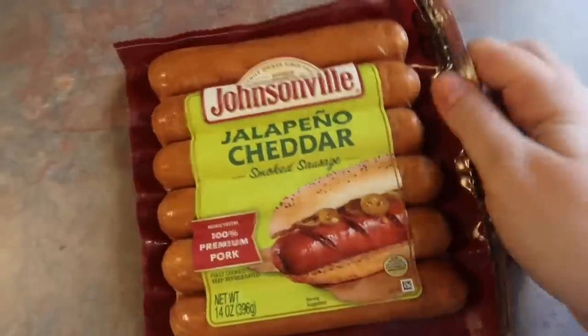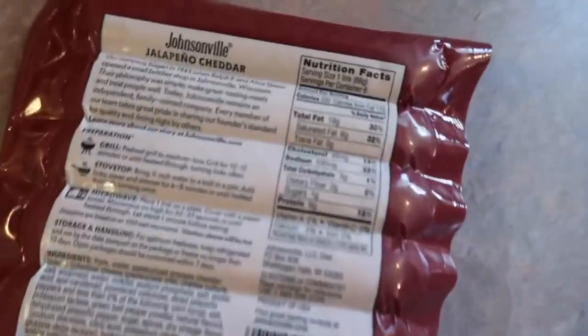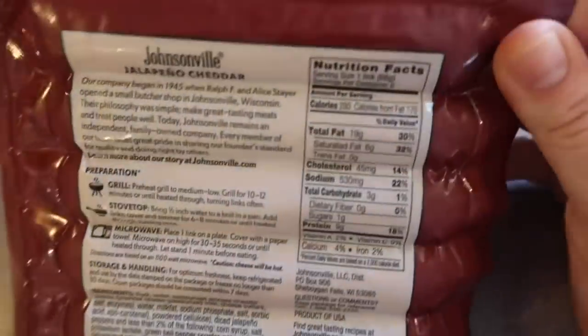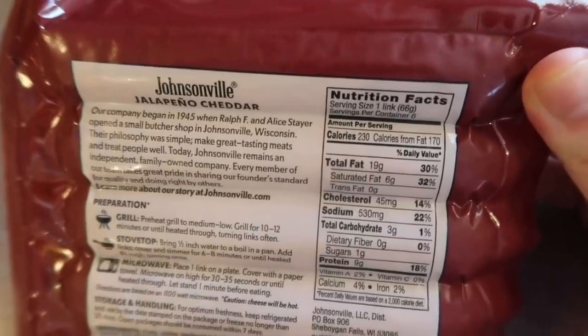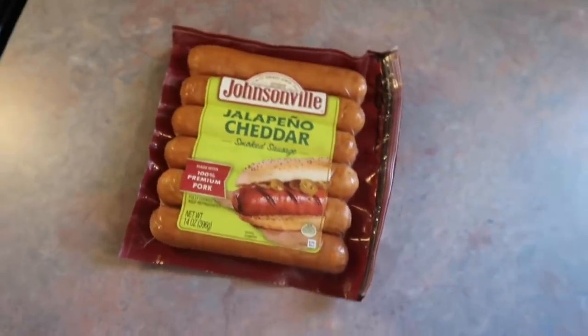Up next I'm going to be air frying these jalapeño cheddar smoked sausages. I cook them at 400 degrees for about six to seven minutes. These are so darn good. I honestly forgot all about them — it has been forever since I bought them — but anytime we have these it makes me think of summertime and it just puts me in the best mood.